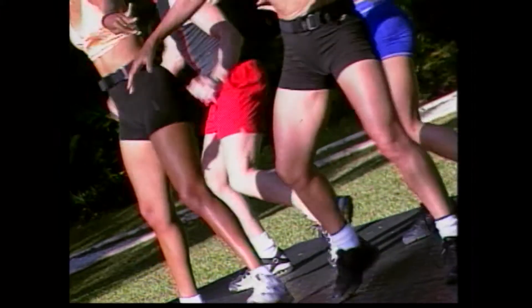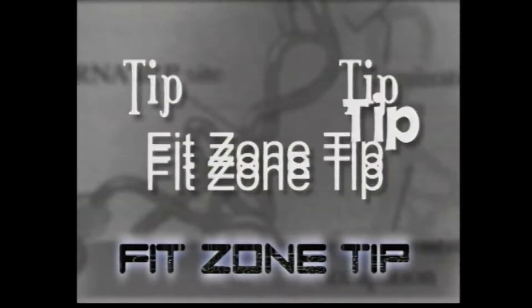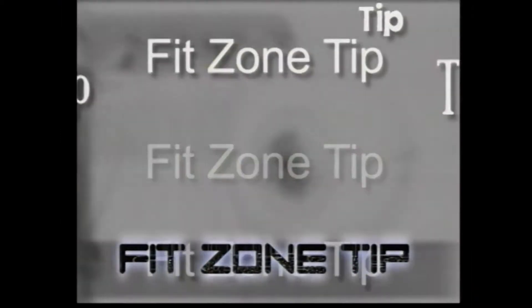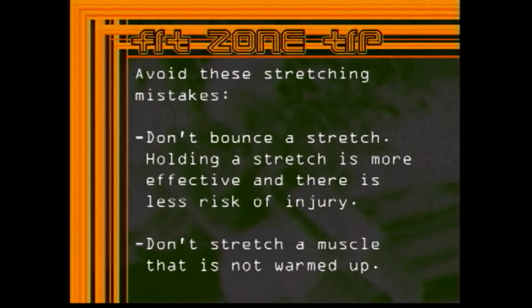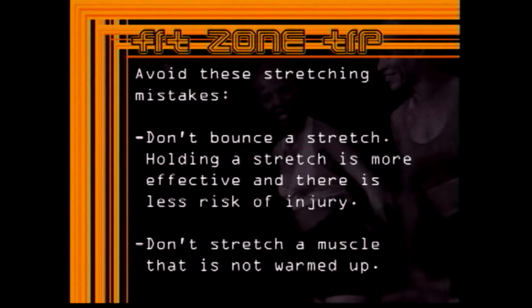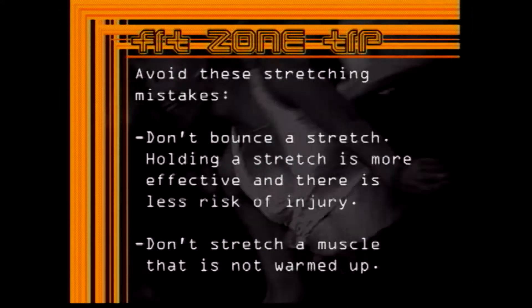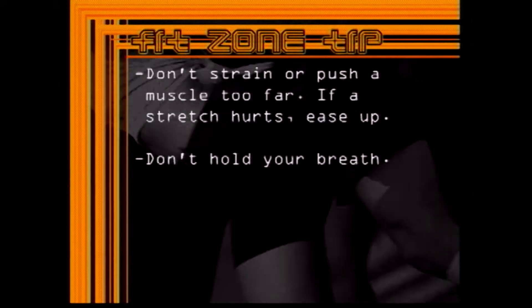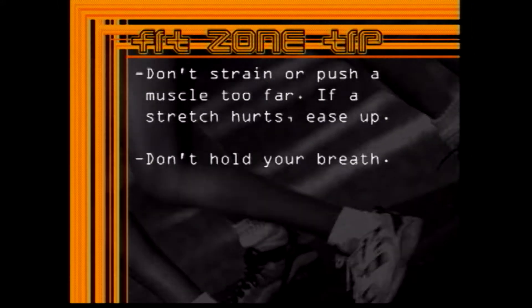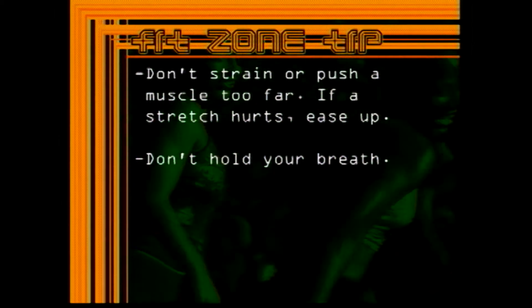And here's today's FitZone tip: avoid these stretching mistakes. Don't bounce a stretch — holding a stretch is more effective and there is less risk of injury. Don't stretch a muscle that is not warmed up. Don't strain or push a muscle too far; if a stretch hurts, ease up. Don't hold your breath.